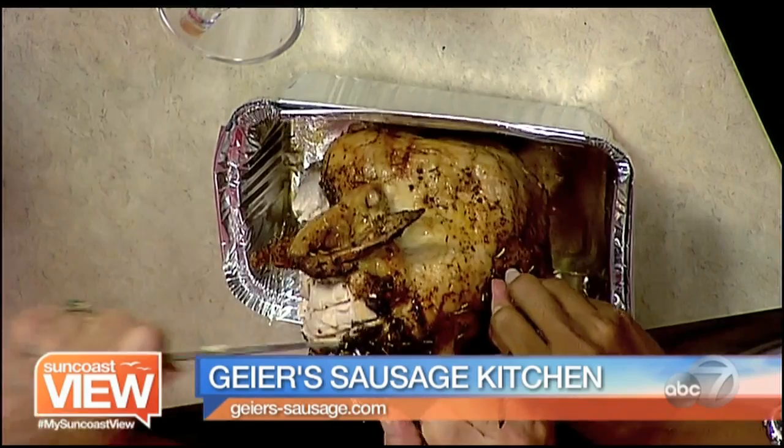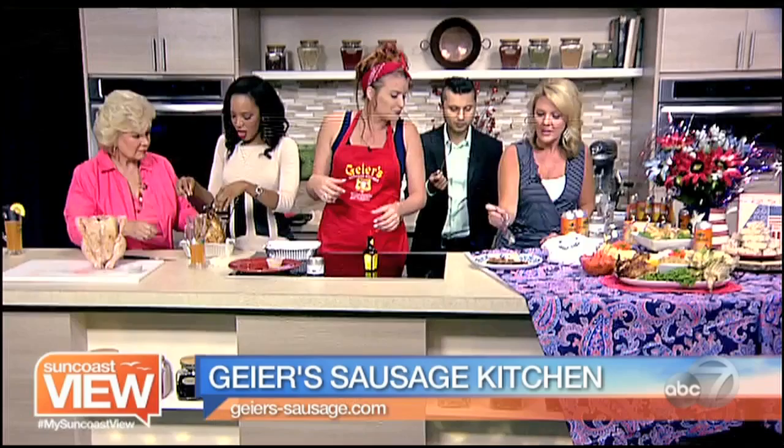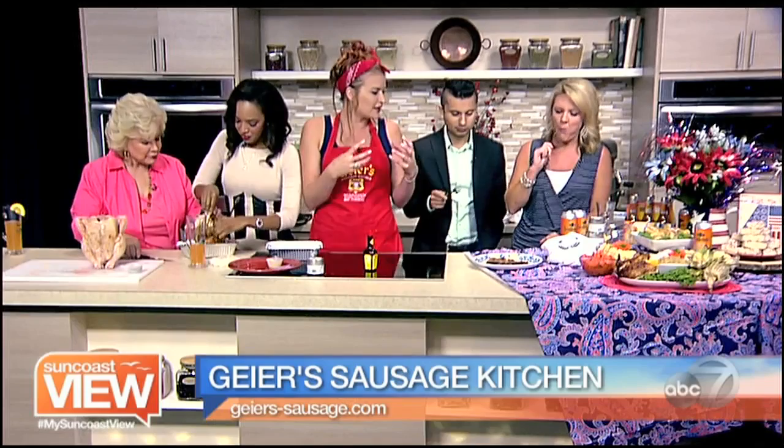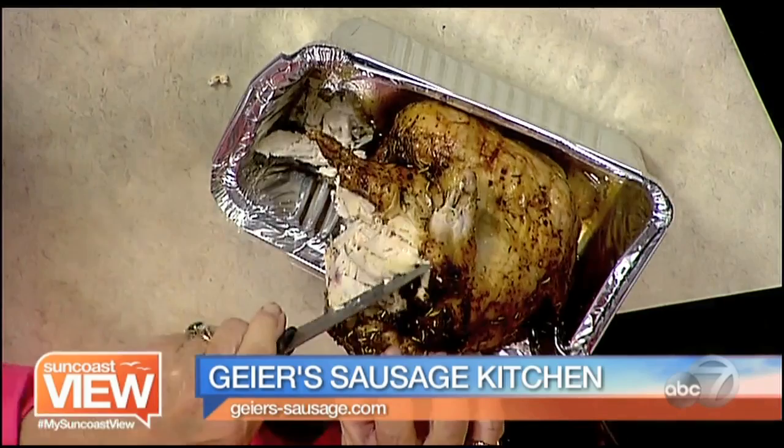There she goes — she just pulled it off! Wow, the flavors are really strong. You don't have to marinate it at all; it's definitely really good. With the beer, it evaporates — the fat drains out and the juices go up throughout the chicken. It is very, very moist.